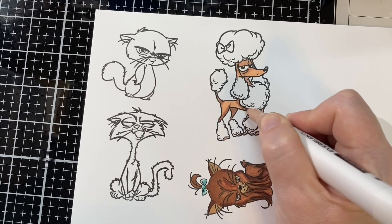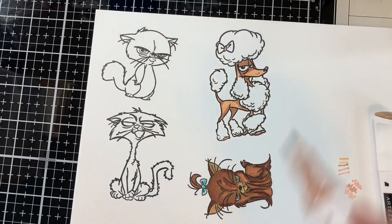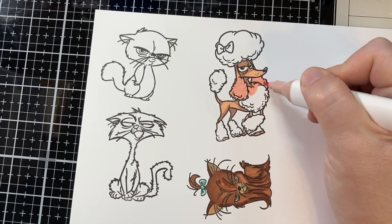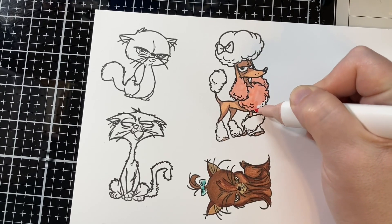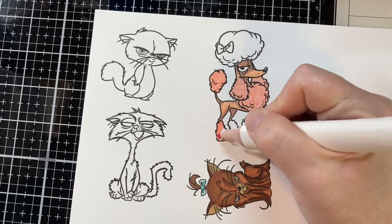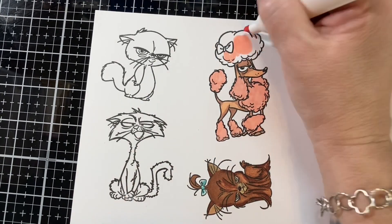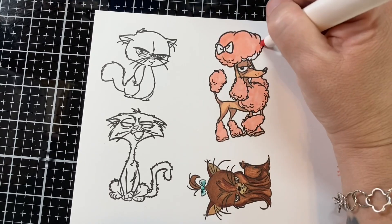For this poodle I wanted just a skin tone — a tan skin tone — and then all of the hair to be pink. I just love poodles. My godmother was a dog groomer and she said one of her only regrets was not having a hot pink poodle. She always had such a great sense of humor, and so anytime I see a poodle image I think of her and I have to color them pink in honor of her. This one's for Bobby Ann.